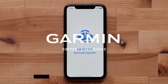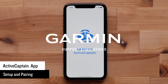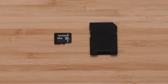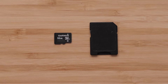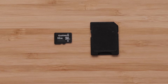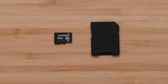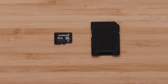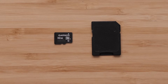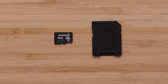Today we're going to set up ActiveCaptain on your compatible mobile device and pair it to your Garmin Marine Chartplotter. For this process, you will need a SD or MicroSD card, a Chartplotter, and a compatible mobile device. Chartplotters can have different maximum card sizes. Please refer to the link below to determine the appropriate card size to use as your ActiveCaptain memory card. It is recommended to purchase a MicroSD card that comes with a full-size adapter, which will allow use with any device.